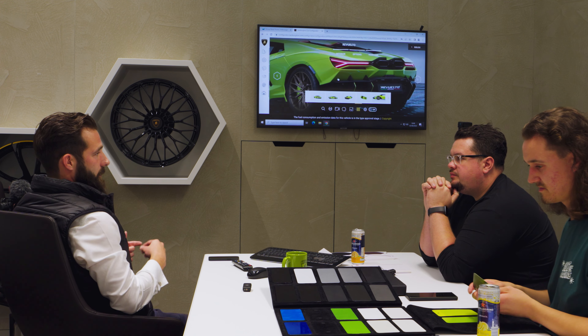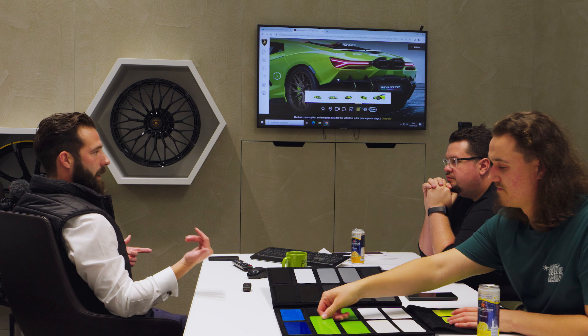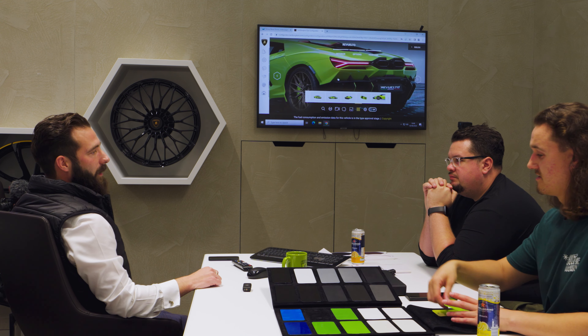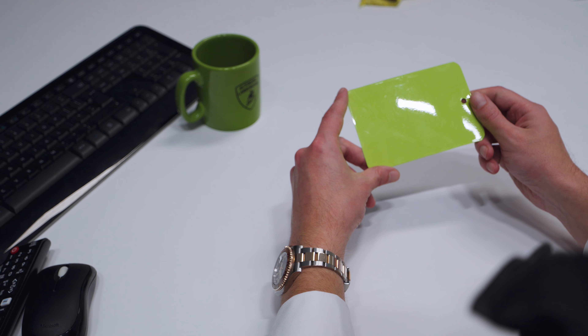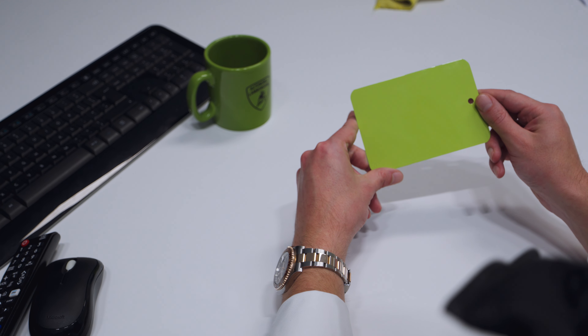Not all colours work with the stripes. If you were going for Verde Mantis, for example — is Verde Mantis the SV colour? Yes, it is, I think it's this one. There you go — first time. So if you were having that colour, those pinstripes would not work. It's nice if you like the colour that the pinstripes work with.